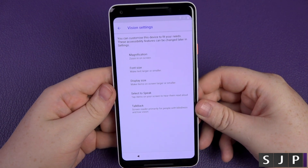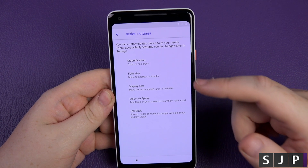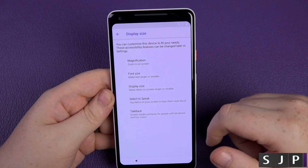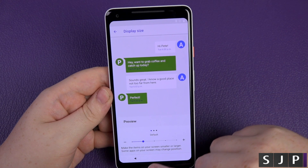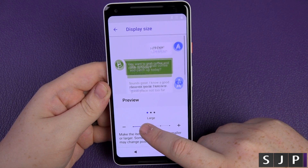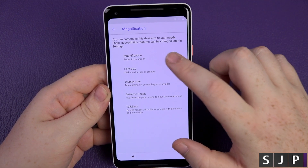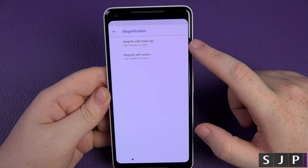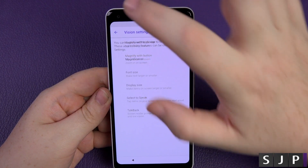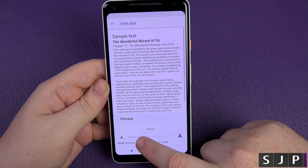I like this — vision settings out of the box are pretty cool. You can do magnification, font size, display size, select to speak, and TalkBack. So if you're hard of sight or just like things bigger, you can make them higher or lower. Magnification lets you zoom with a triple tap or with a button.